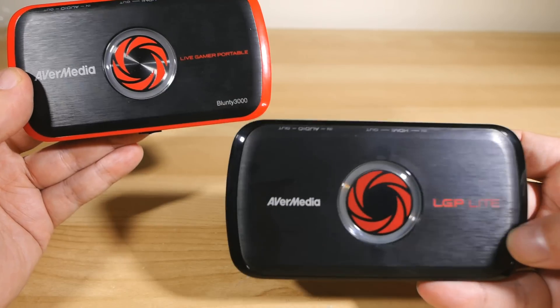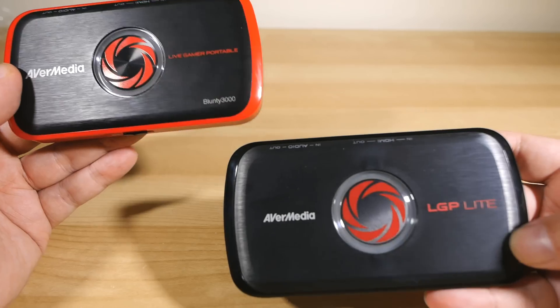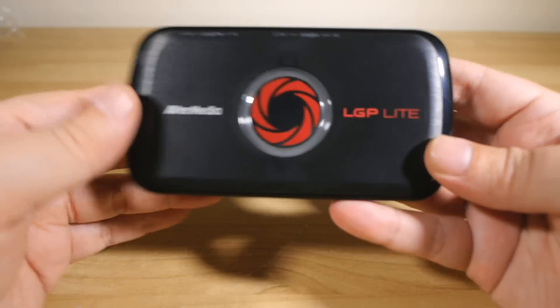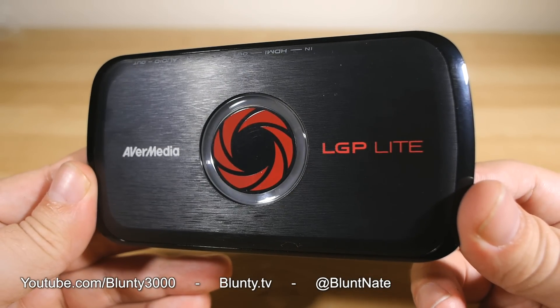The LGP Lite comes with my seal of approval — as far as I'm concerned, as far as you're concerned, as far as everybody's concerned. It is a nice little bit of kit. Thanks for watching, I am Blunty, and I will catch you next time.